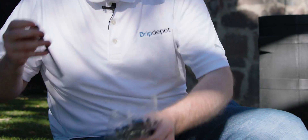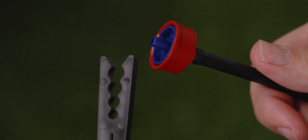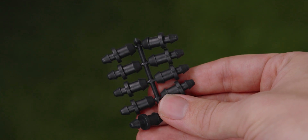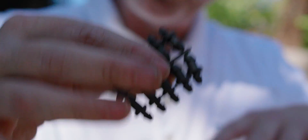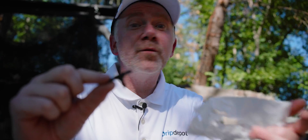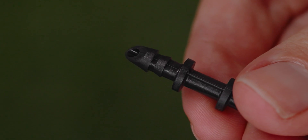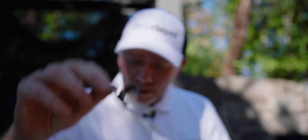Next up we have our stabilizer stakes. We use these to keep our button drippers near the plant where we want to drip directly on the roots — you place your quarter-inch tubing down in the slots, push it into the soil, and your button dripper is held in place. These are called goof plugs — they can patch up any mistakes you make with the quarter-inch punch. If you make a hole in your half-inch mainline that you no longer need, patch it up with one of these. I also have some quarter-inch tees in case we want to branch and have a couple drippers off one run of tubing. And here I've got tubing clamps with nails to secure our half-inch mainline to the wall of the bed.